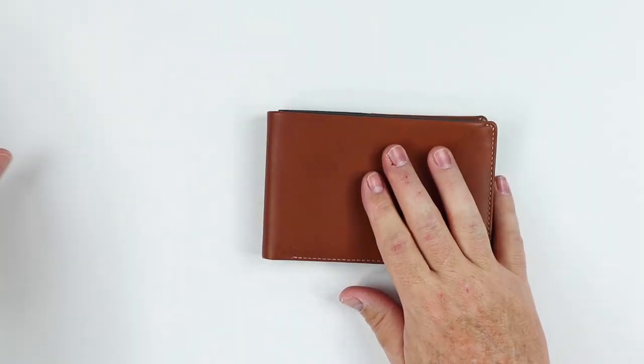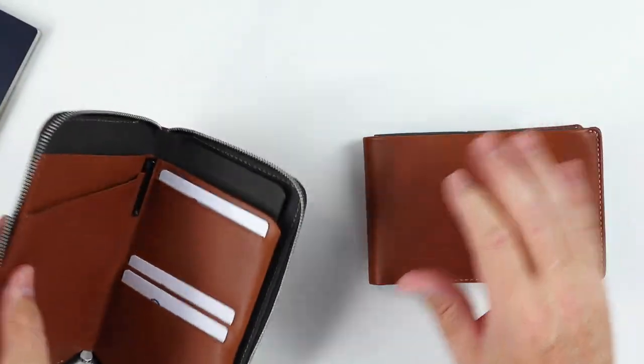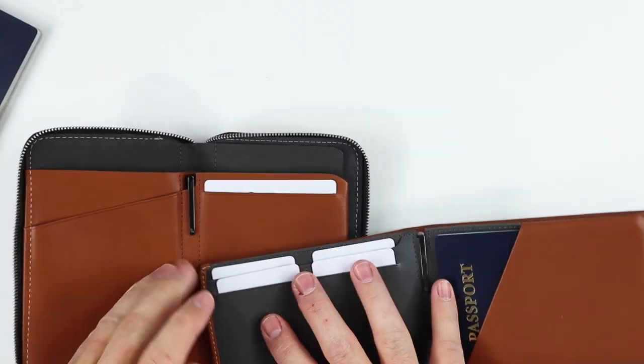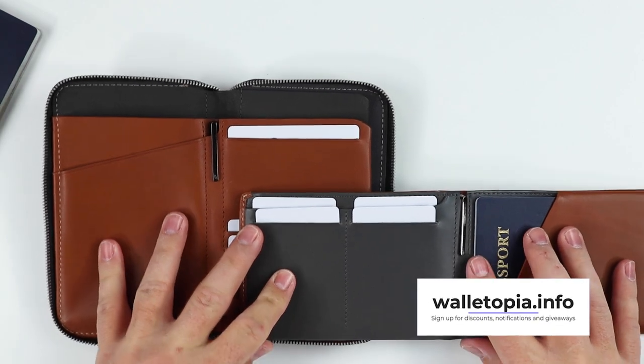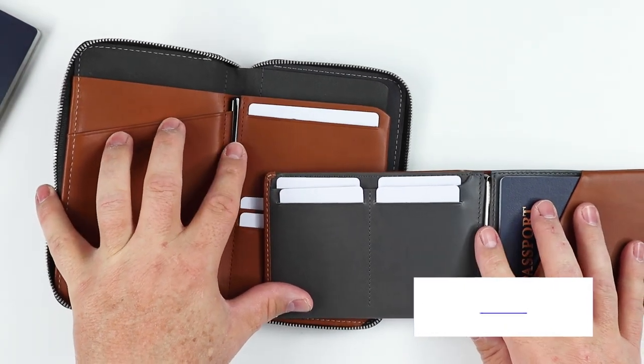As I mentioned, every passport wallet should provide a pen — seriously, that is the biggest issue. If yours doesn't include one, I strongly suggest adding one, because you use a pen on every single flight.